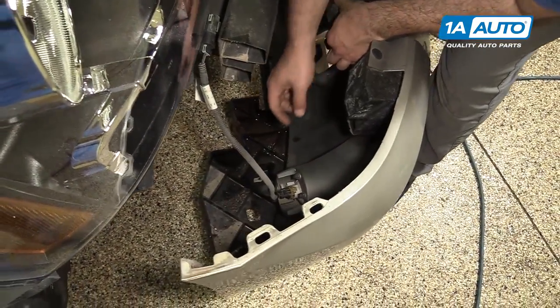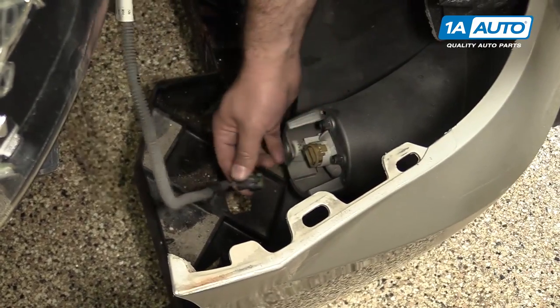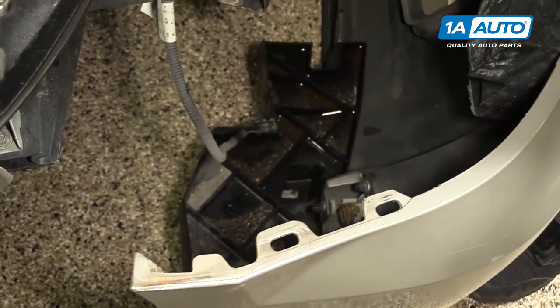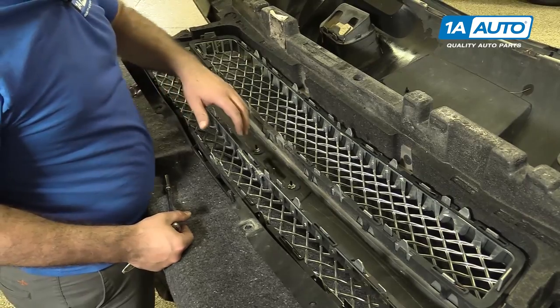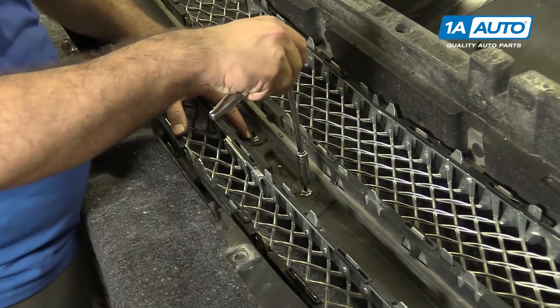I forgot to unclip the other fog light — you should unclip those before you take the bumper off. To remove the upper grille, start with these 10mm self-threading nuts. I'm going to take these off.